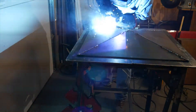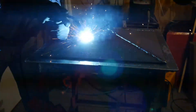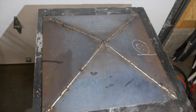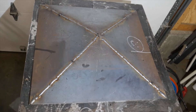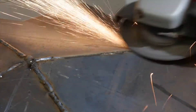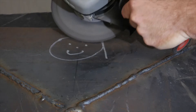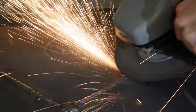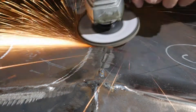The pieces are welded solid a portion at a time to avoid warping. The joints are all welded solid and ready to be ground down smooth. The welds are ground down flush, then the grinder marks are smoothed out with a flat stick.